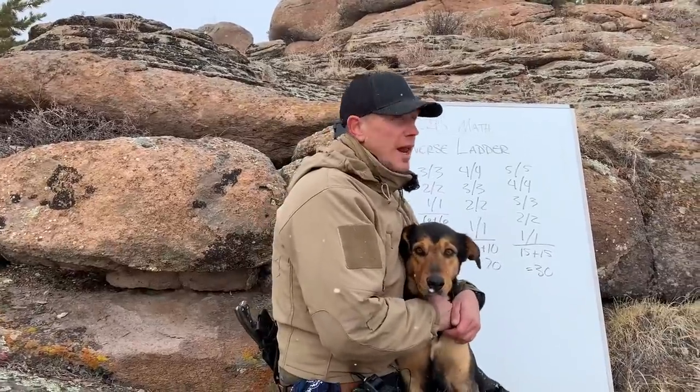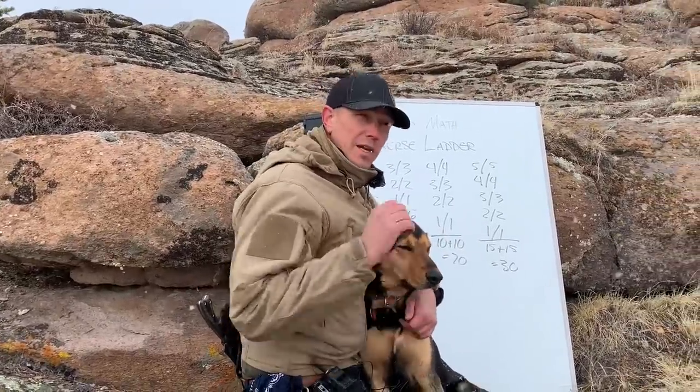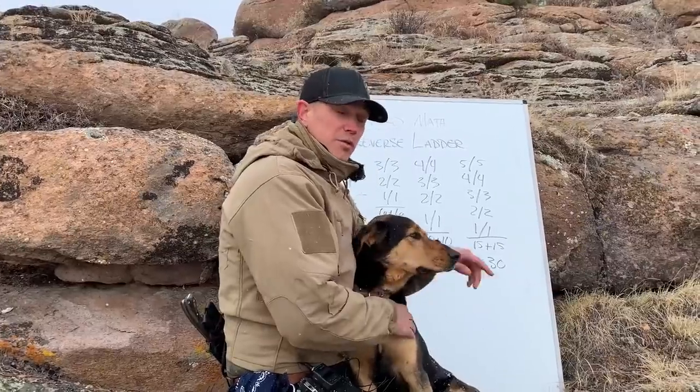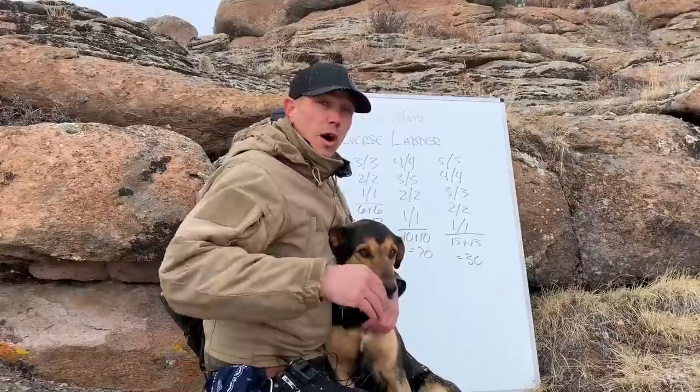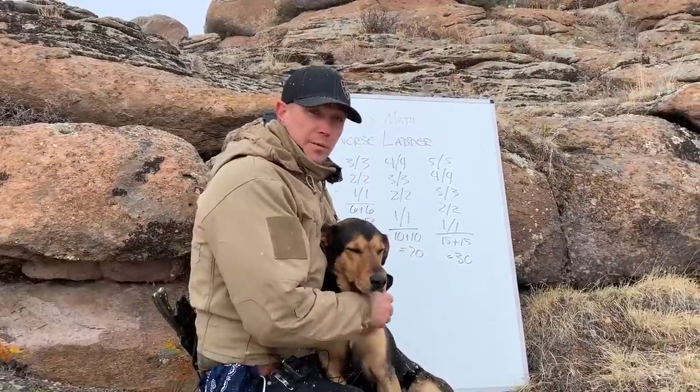Hello, this is Mark Wildman of Wildman Athletica, and today we are going to do a nerd math video. We are going to talk about our reverse ladder, which we use to do our basic training for our heavy kettlebell clean and press.